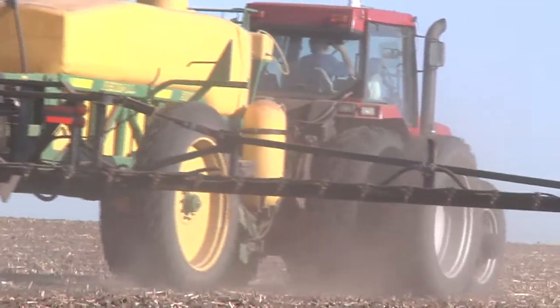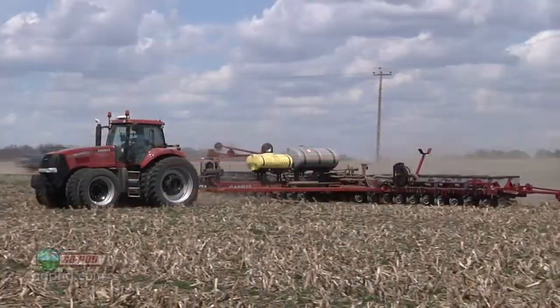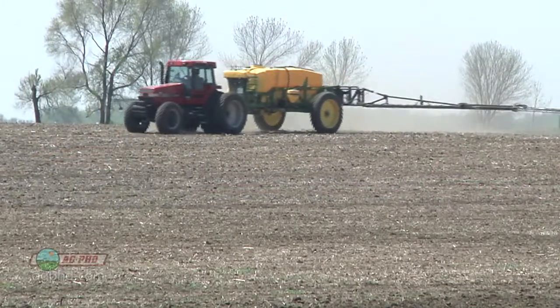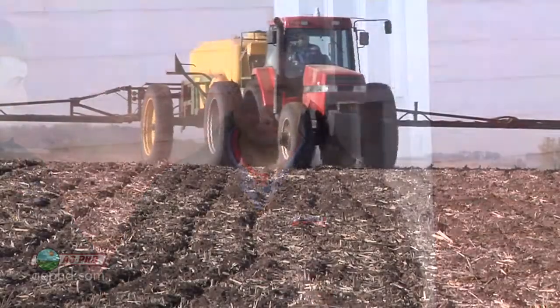Do I put the pre-emerge herbicide on before I plant or after I plant? If you want burn down activity, you're going to do it after you plant — about two or three days before the crop emerges. So if I had something that included Sharpen, like Verdict, I might want to put that on two or three days before the crop emerges so I have the most weeds up as possible.